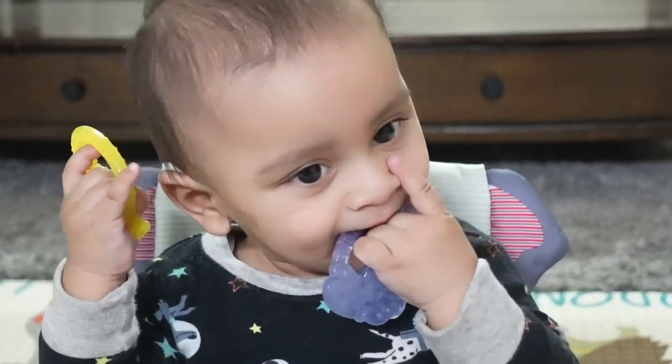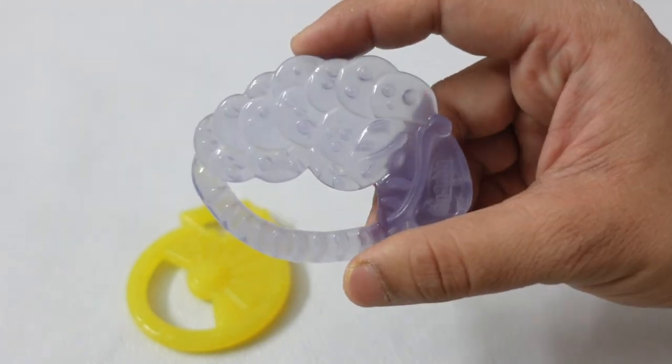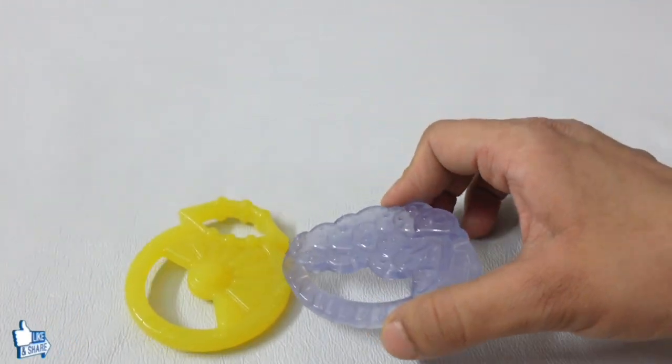If you have a newborn or from the second month onwards, you can buy it. I will definitely recommend it. The product link is in the description box.